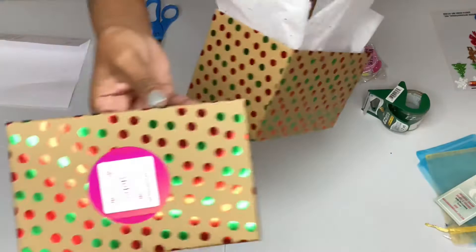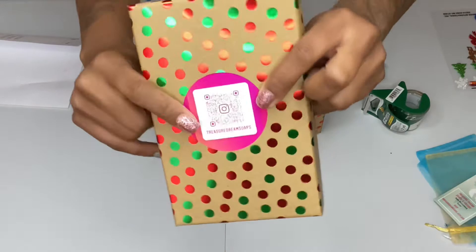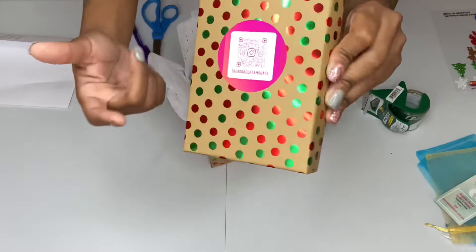Here's the lid and I also put my Instagram tag on there. That is a good idea — always put at least a sticker with your information on there so that people can tag you with your products.